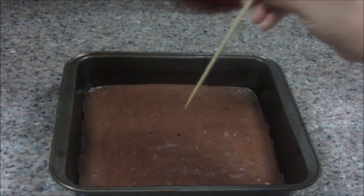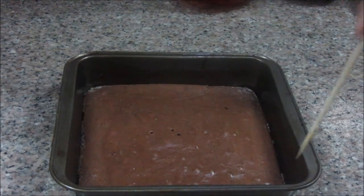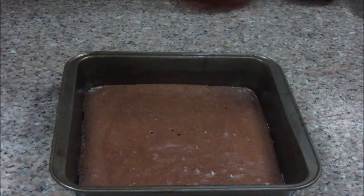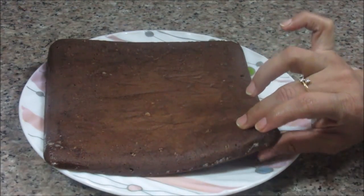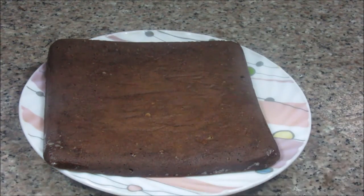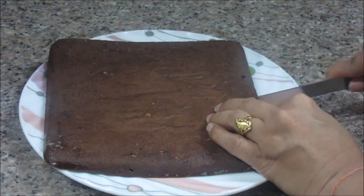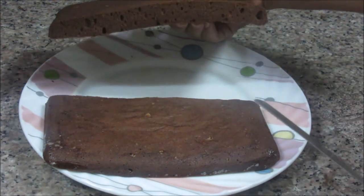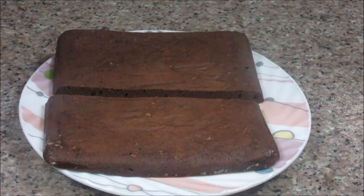Now this cake is ready. Let's check with the skewer — it is coming out clean, the cake is done. It has left all the sides as well. Just remove it from the tray. My cake is a little thinner, but while decorating I am going to cut it into two halves and make a rectangular shape. The cake is very soft — you can see how spongy it is. Now let it cool down completely and then we will start decorating it.